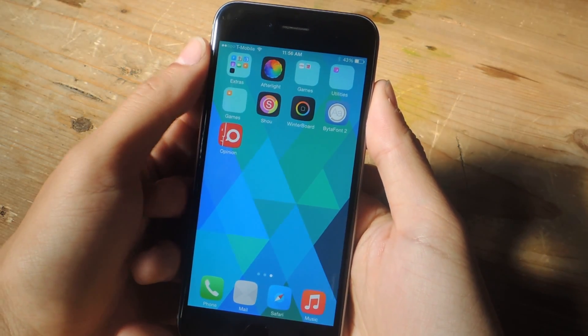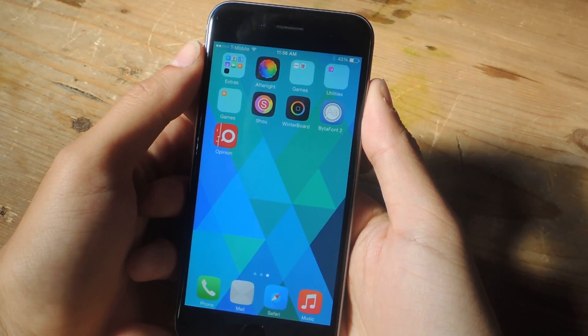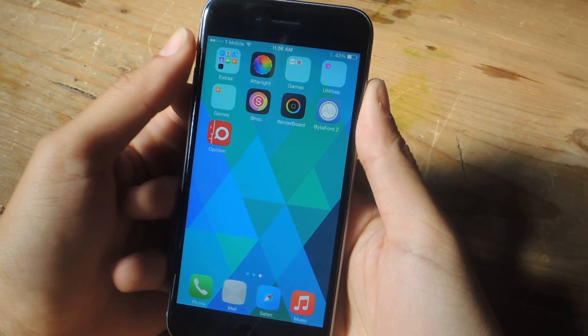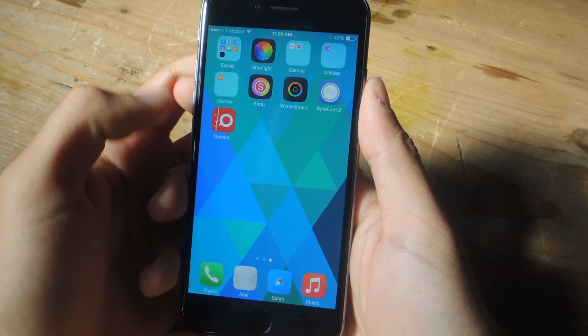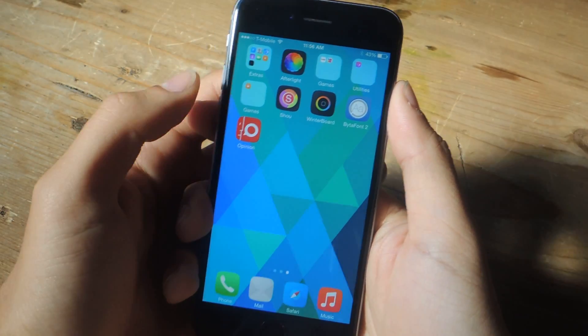Hey, what's up guys, it's Nelson here with Gadget Hacks. Today I'm going to be showing you how to record your own podcast using just your iPhone for free. The application we're going to be using is called Opinion, and you can get it for free in the App Store.